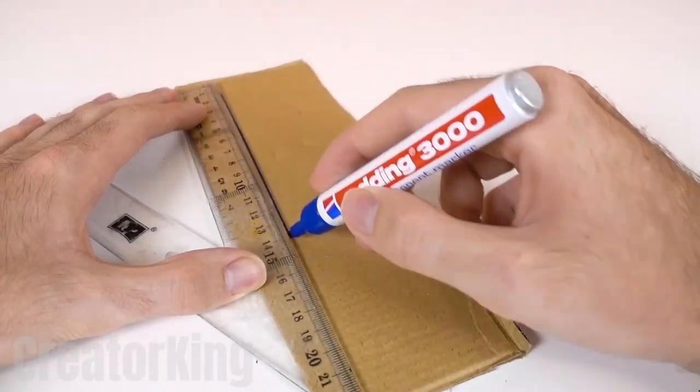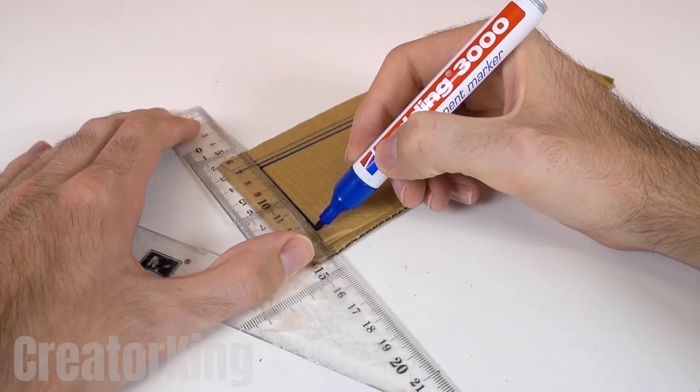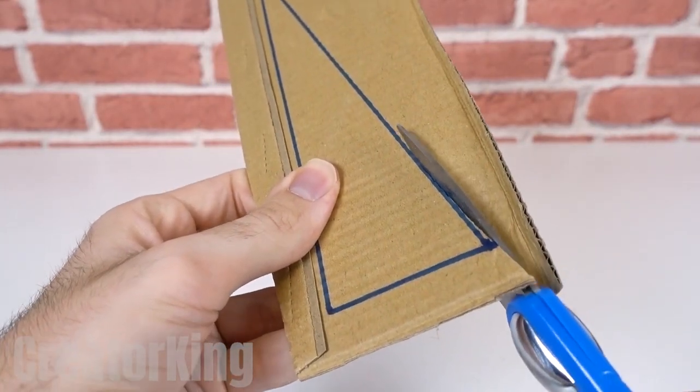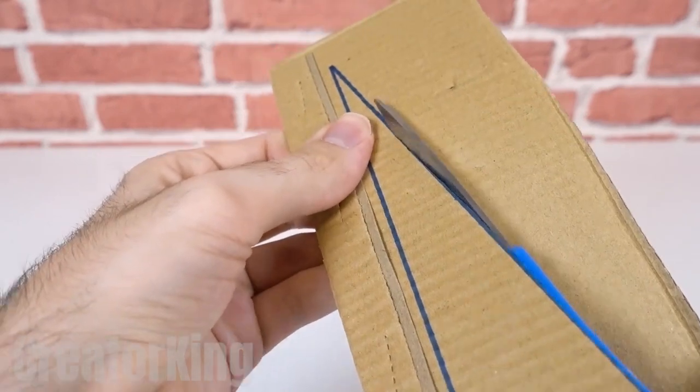With a permanent marker and ruler, draw a right triangle on each piece of cardboard. Haven't you ever taken basic geometry? It's simply a triangle with a 90-degree angle. I think I know who failed math.